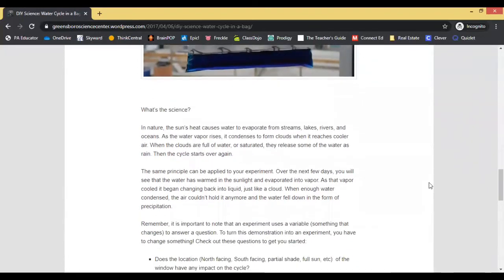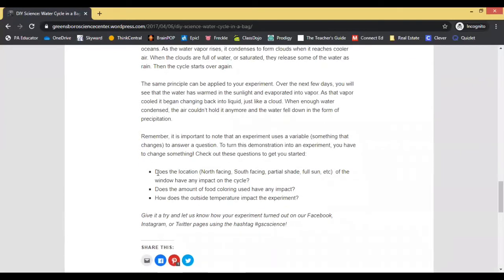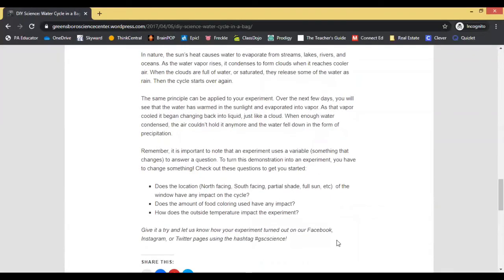What I am thinking is that where I placed my bag on the window is not getting enough sunlight for this to happen. Looking a bit further, one of the questions asks: does the location of the window have any impact on the cycle? I think it does in my case, so I'm going to try and move my bag to a different window in hopes that it will create some condensation. I will share this article in case any of you would like to create your own water cycle at home.